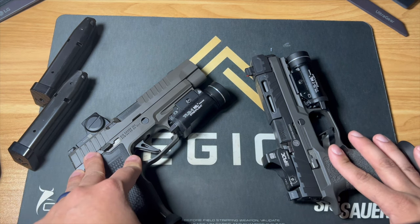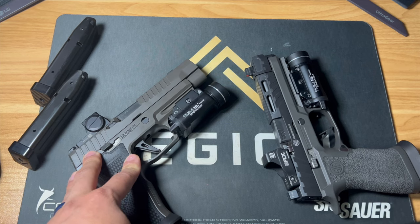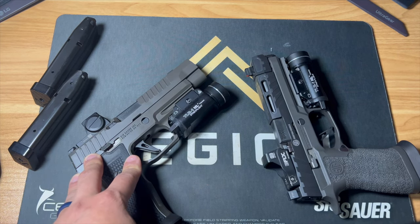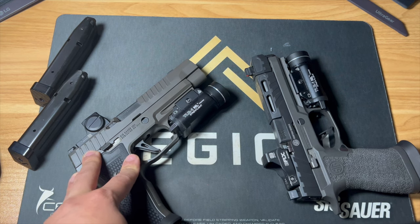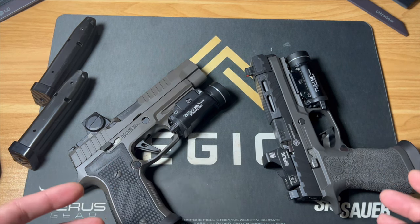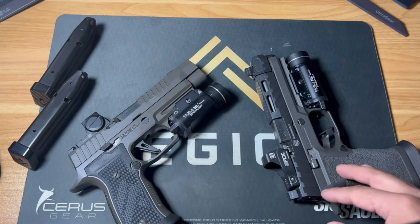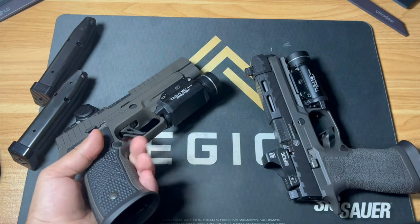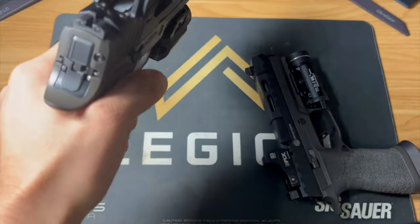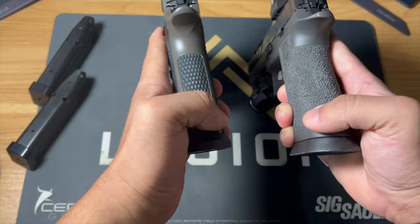We're back after the range footage. As you can see, the groupings were incredibly similar and the guns felt pretty identical. If you're looking at which one to purchase, number one I'd put my hand on both to see if you like the grip module. This one has a thicker grip module than the aluminum — I can tell you it feels just a little bit bigger, a little bit fatter in the grip. That could play a role depending on your hand size and how much you like the gun.